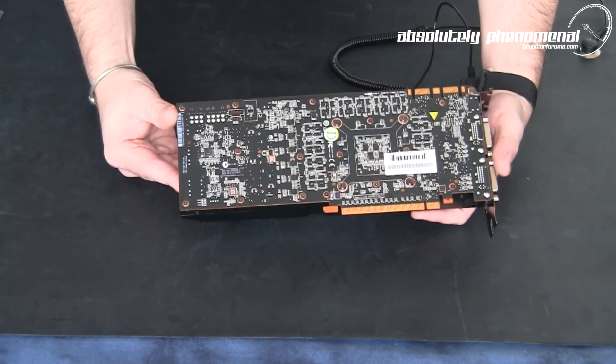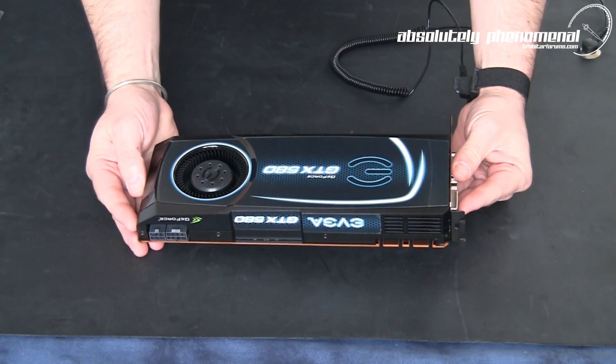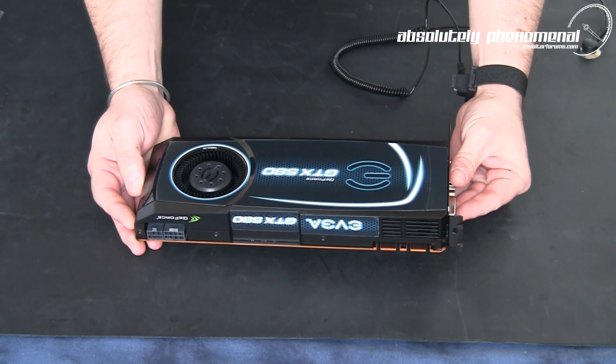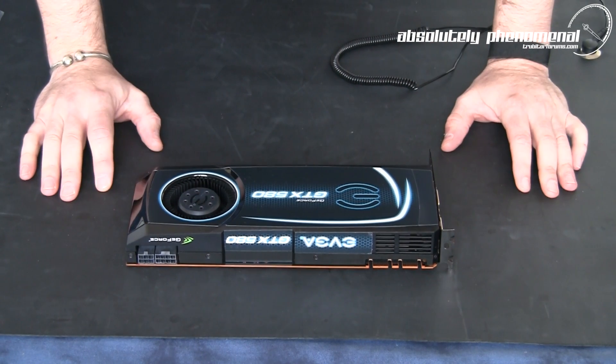So let's have a closer look at this card as well as some of its features. We will be benchmarking this graphics card against the GTX 480, comparing it not only performance-wise but for temperature and actual audio levels. We will be measuring how loud this card is using a decibel meter. Don't forget to check back for those benchmarks.